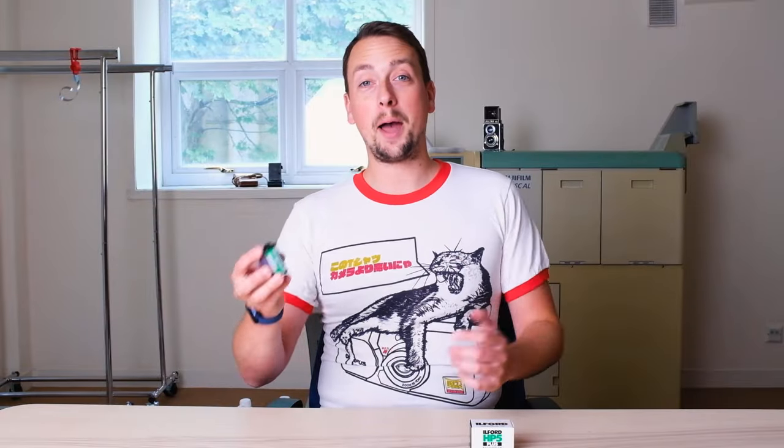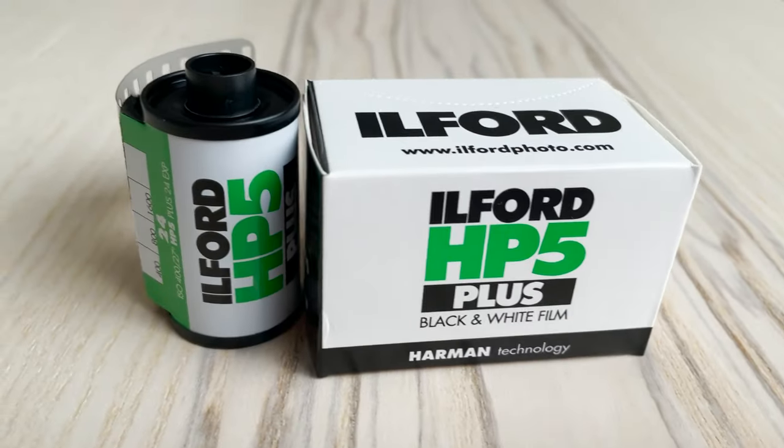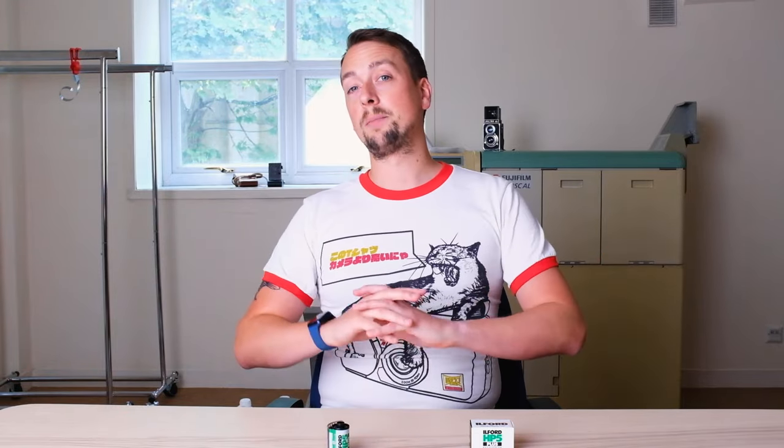So today we are talking about the wondrous emulsion that is Ilford HP5+. I am going to be quite happily raving about this film throughout this video because it is our best-selling black and white film — it is probably one of the best-selling black and white films in the entire world — and it is beloved by beginners, amateurs, and professionals alike. We're going to talk about what makes it so loved and how you can get the best out of it.